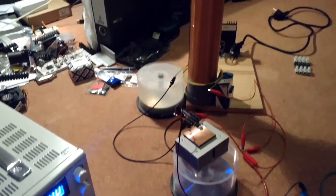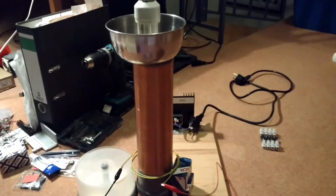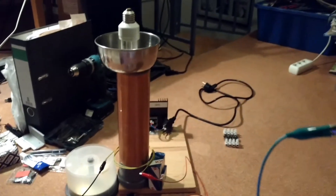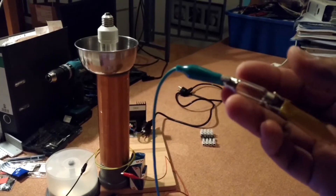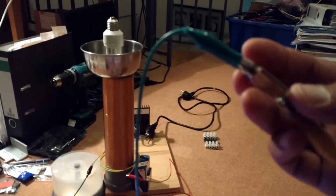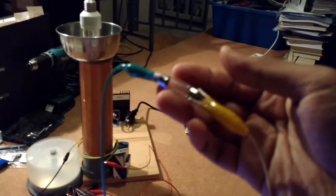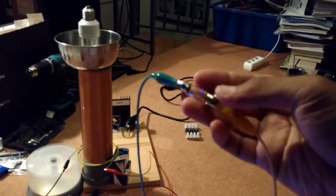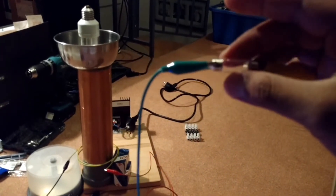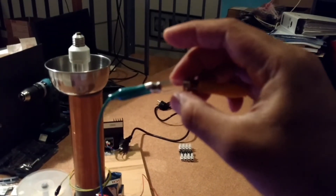Hi everybody, just a quick demo about the radiant energy receiver. Here I have a 10-watt light bulb with a broken filament, and it will just work fine if we want to receive radiant energy.